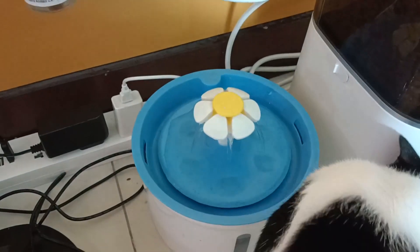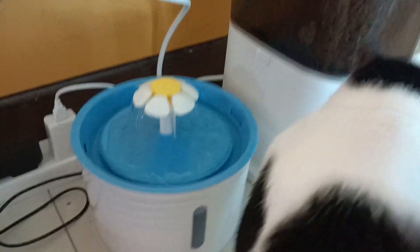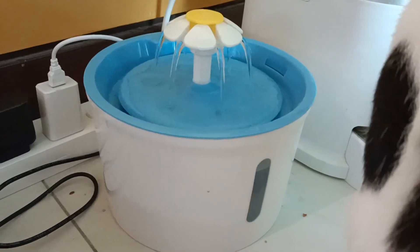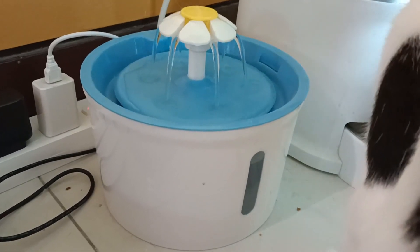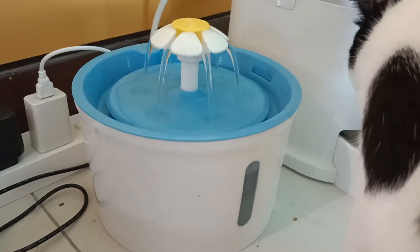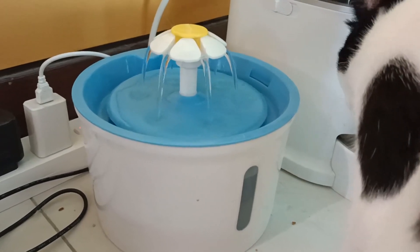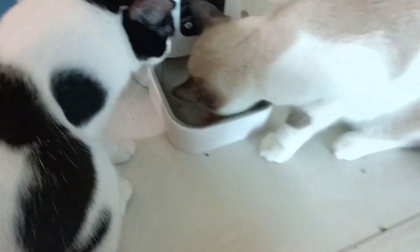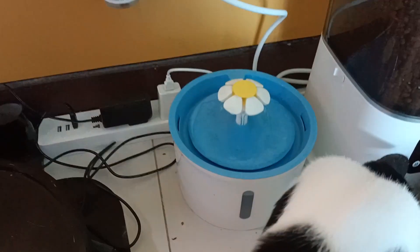I notice now that my cats do drink a lot more water. And it's important for them to stay hydrated so that they don't get sick or constipated, or have all of those problems that cats may encounter. I would recommend this product. Definitely, you must have a water fountain if you have cats, especially if you have more than one cat, then you should get this.